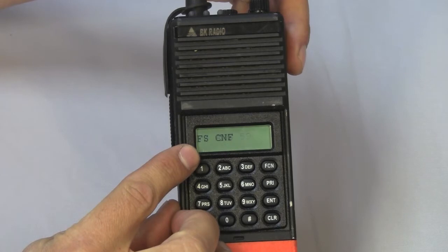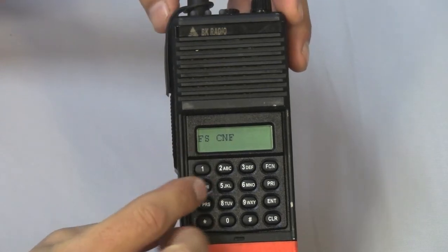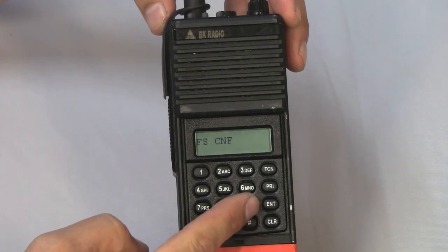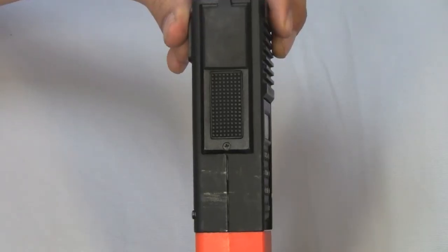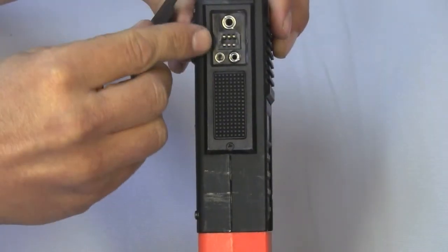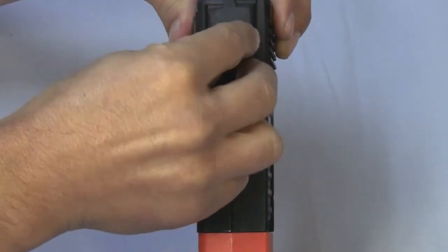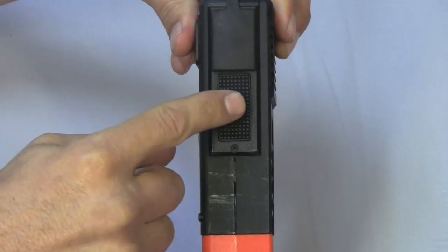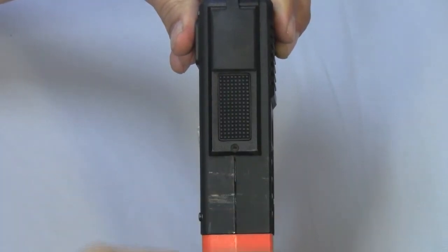We have a backlit display and a selectable keypad. On the side of the radio, we have a protective cover. This protects the contacts for the lapel mic and for cloning the radio. Under this, we have our push to talk button — the button that you will push when you are talking over the radio.